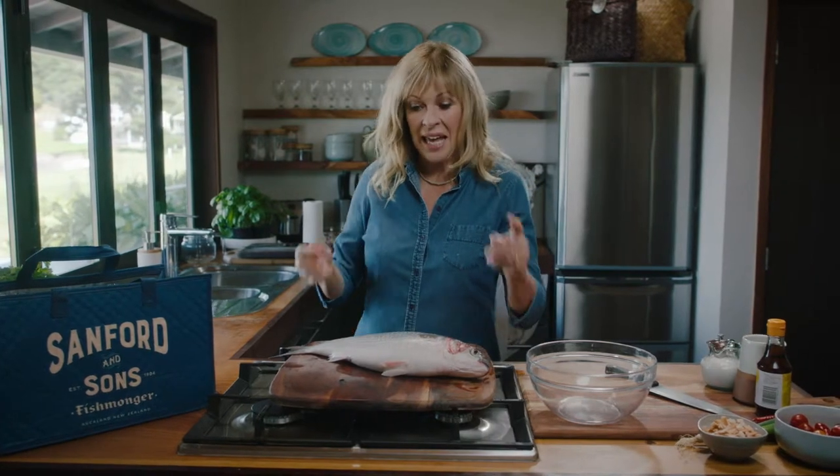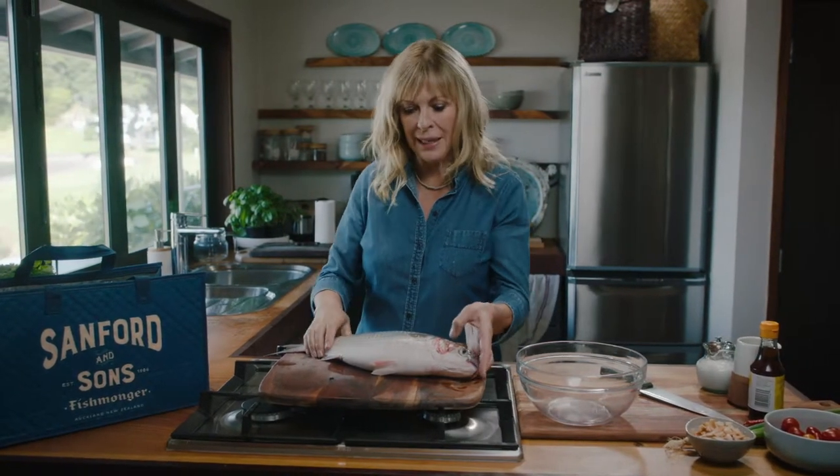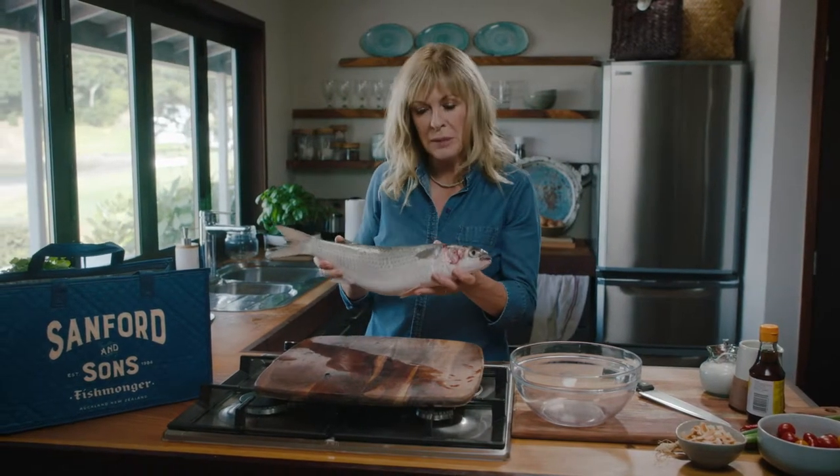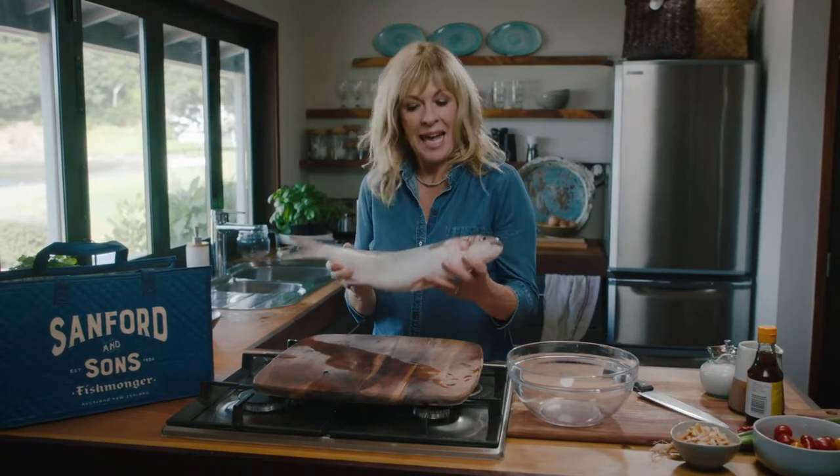Ceviche, otherwise known as kokoda. It's a dish that makes every day taste like summer, and I'm using beautiful mullet to make it with. This is what the Polynesians use by choice because it's just so sweet and really tender.